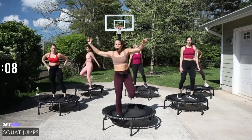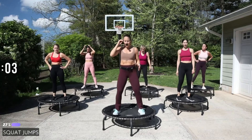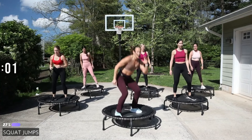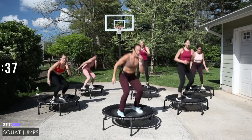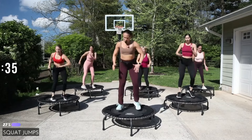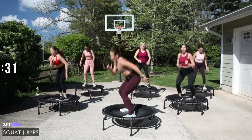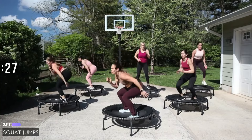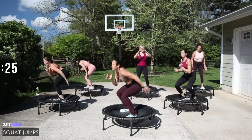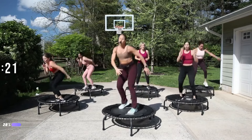Next we're squat jumping with a turn, or you could stay in a basic bounce. Ready, let's go! Softness in the knees — turning is optional. You can really turn a 180. Eyes up, chin up.